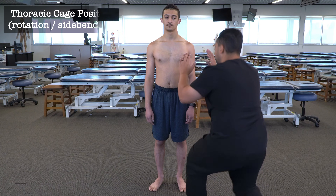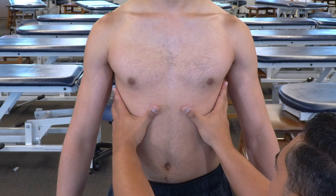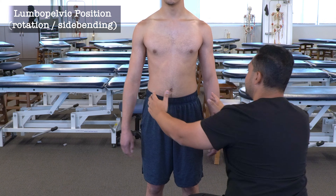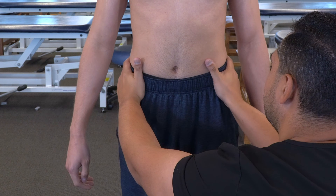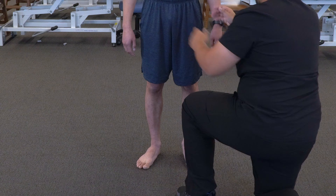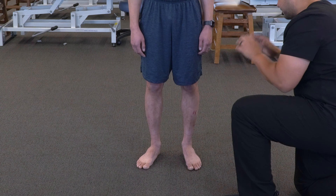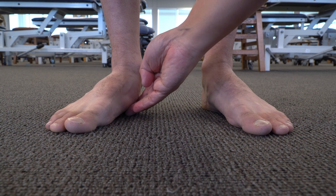We can then move down and observe thoracic cage rotation, which may be visually obvious, or we can place our hands on the lower thoracic cage to feel whether there's any obvious rotation or side bending. We then move to the pelvis to appreciate any lumbopelvic rotation, making contact on the lateral aspect of the pelvis with our thenar eminences near the anterior superior iliac spines. Finally, we move down and observe the arches of the foot to determine whether there's any obvious pes planus or cavus positioning — if difficult to see, we can place our fingers underneath the arch to assess the space on each side.